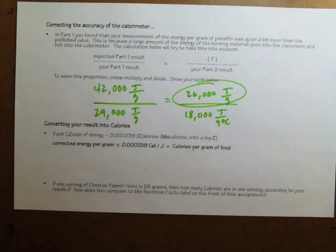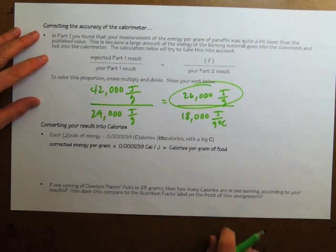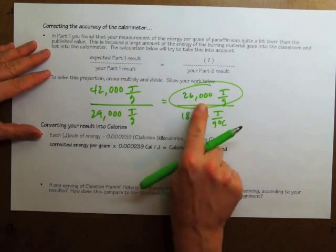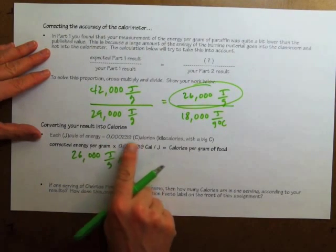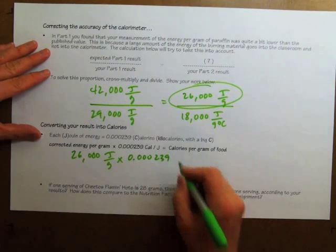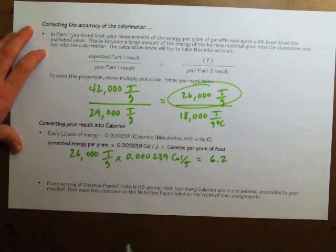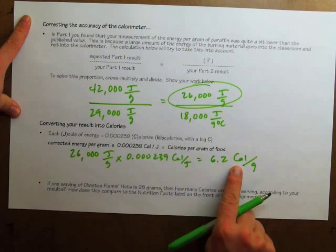So that's how many joules there were in each gram of the Cheeto. When you look at a bag of Cheetos, you don't see joules — you see calories with a capital C, which are kilocalories. To convert, we take those joules per gram and multiply by the conversion factor: 0.000239 kilocalories per joule. The joules cancel out and we get 6.2 kilocalories per gram of Cheeto.